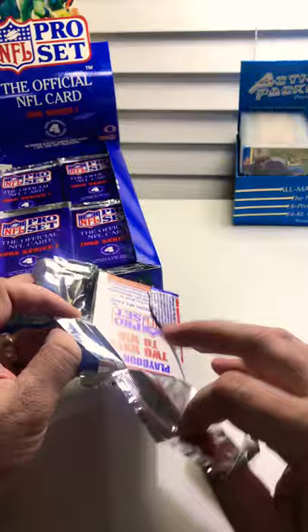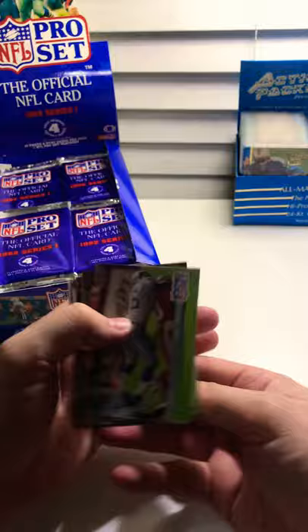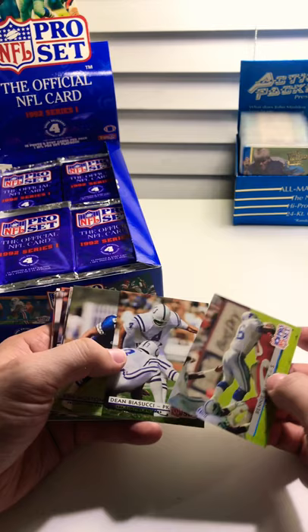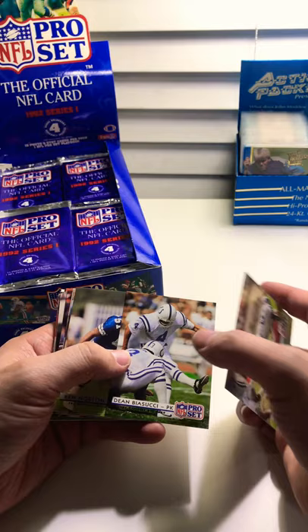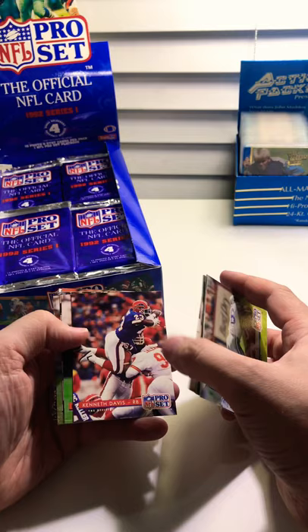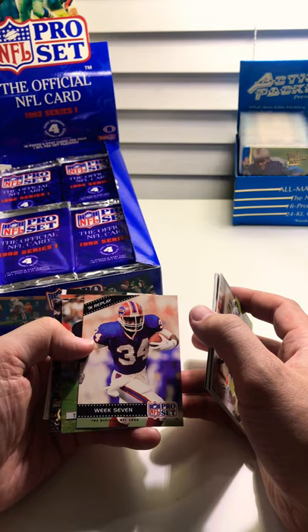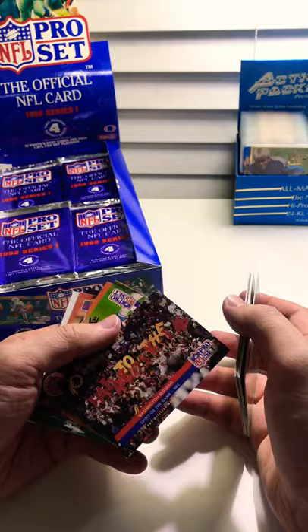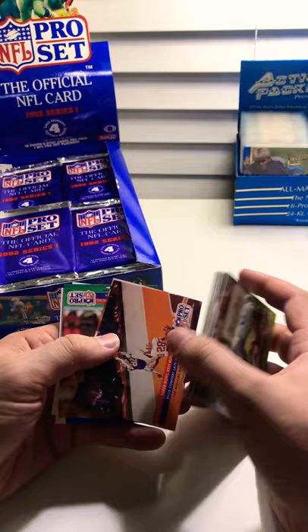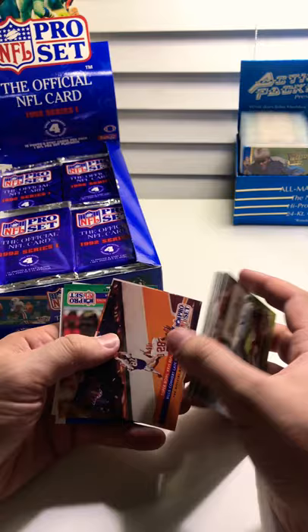Excited — brand new cards. It's so different seeing them new like this. We've got Benny Blades, Dean Biasuki, Ken Norton Jr. — his dad's a boxer — Charles Mann, Fred Stokes, Kenneth Davis, Eddie Brown. Thurman Thomas in the Week 7 '91 replay, Tim Brown, Lem Barney Hall of Fame, a Super Bowl replay — that's the Redskins Super Bowl — and the Bills in their second Super Bowl of four appearances.